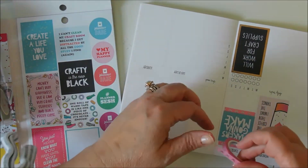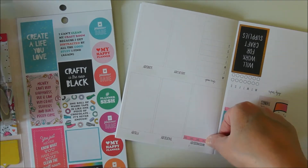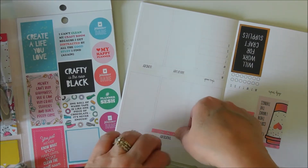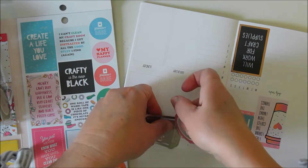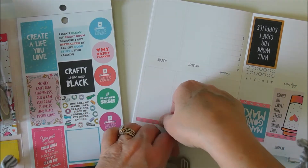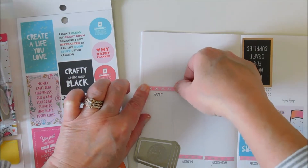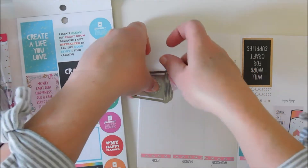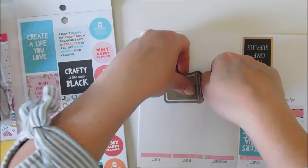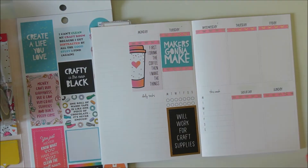I'm going to put some on these — use these as my little headers. There we go.